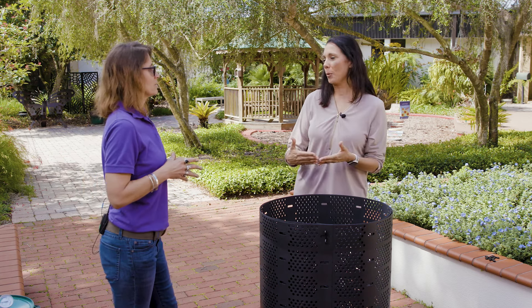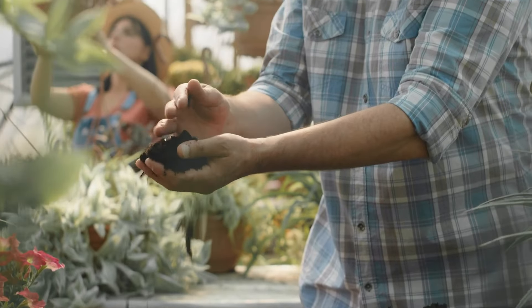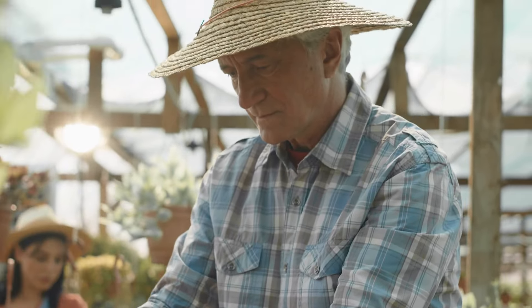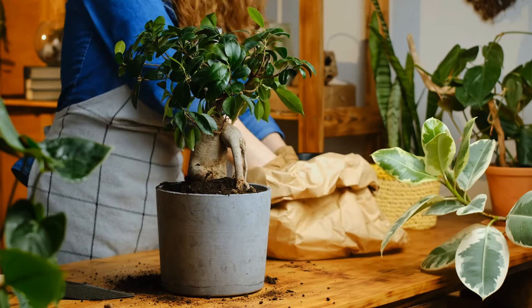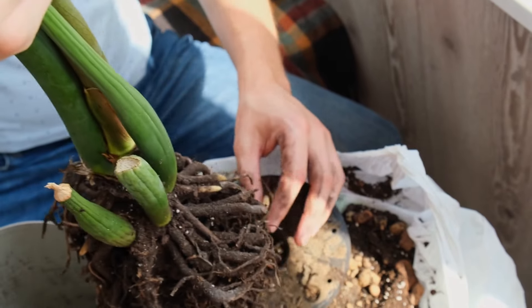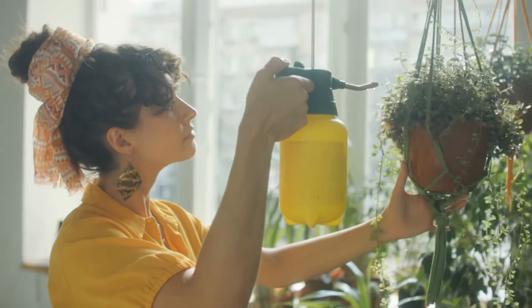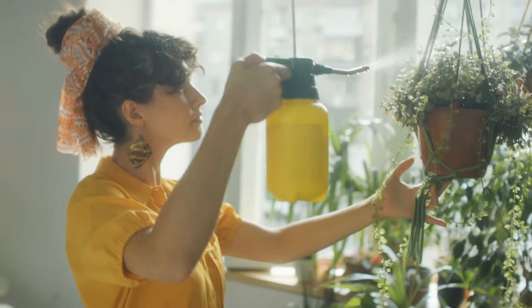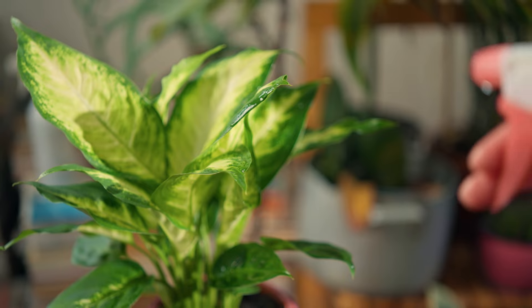Once we do this, how long does it take before we can actually start using our compost as fertilizer? It usually takes about three to five months, depending on how fast you add and how much you turn the pile. And we can use this as fertilizer — it's good for your gardens, it's good to increase the organic content of your soil. It can also be used as a compost tea. If you have plants in a planter where you can't add soil because too much can cause root rot, you would make a compost tea and spray it so they still get the nutrients and minerals they need without extra soil around their base.